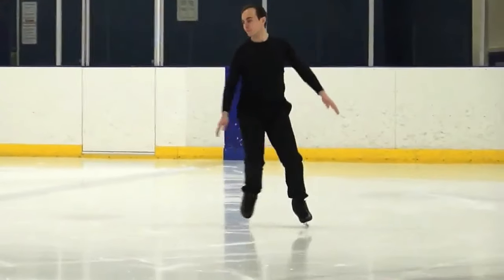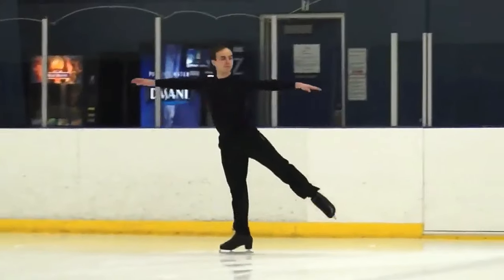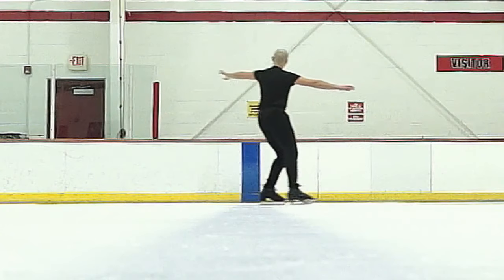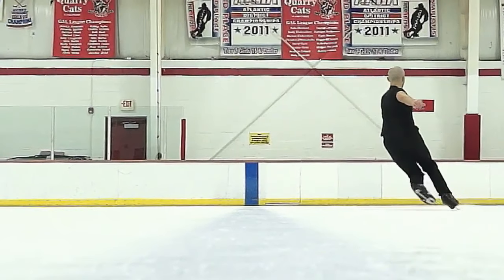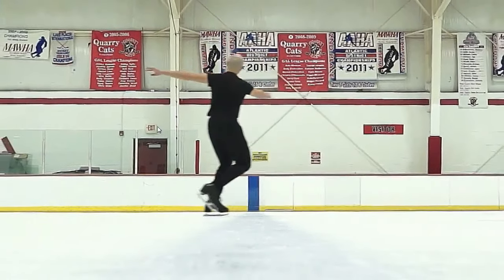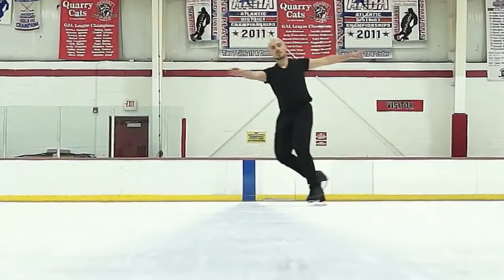Avoid looking down at the ice, because the ice isn't going anywhere. If you keep looking down, it's going to affect your posture and position. As you do your edges, you want to press out your heels — I'm carving out the heels as I bring it around. Look at that lean — I'm really pressing into my heel to get it around like that. If I stay on the front part of my skate, I'm just going to get stuck and not be able to skate on deep edges and bring it around sufficiently.